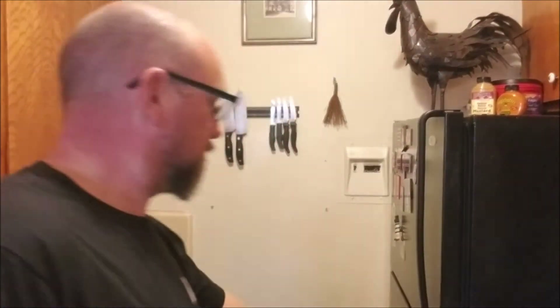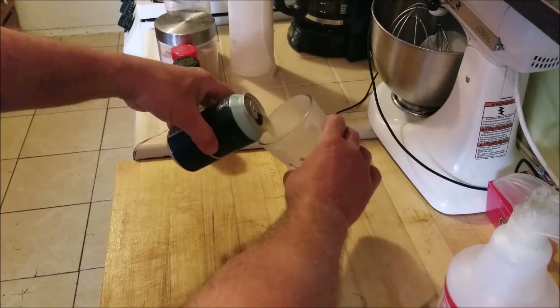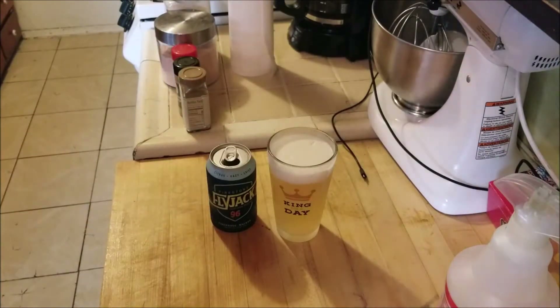Let's see what we've got in the fridge. This week we're going to be drinking the Flyjack Hazy IPA from Firestone. It's a lighter beer, 96 calories. Why not? It's at this point in other shows when they would do a full-on review of the beer. I thought about that — that ain't my style. I'm just going to enjoy it.